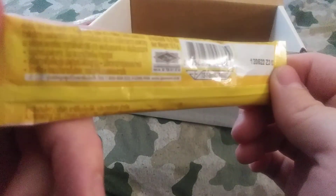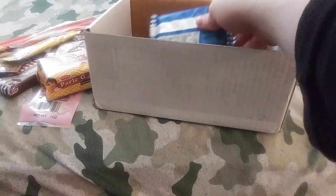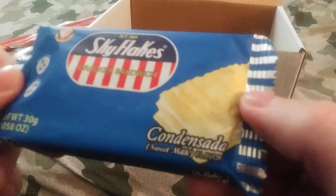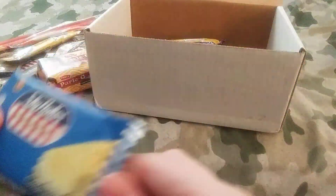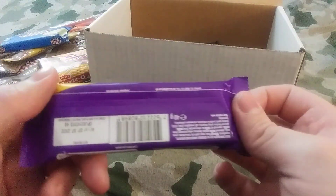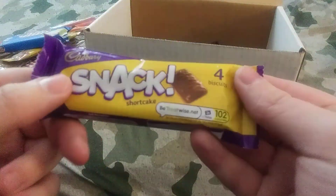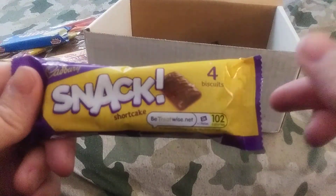Ooh, Birdie Creamy Latte — that might be from India too. These are a little bit beaten up, but that's okay. Got some Condensed Sweet Milk flavor — sweet milk, kind of cool. And these might be British or maybe something else, because we don't have these in the United States. These are Cadbury Snack Shortcakes — these might be chocolate and maybe some kind of crunchy in the middle.